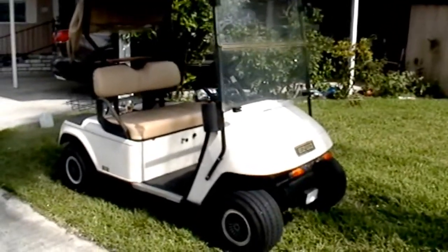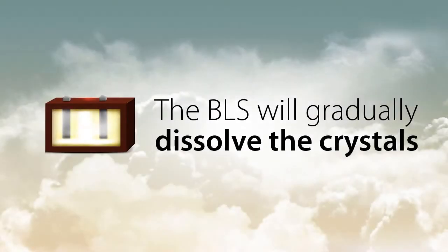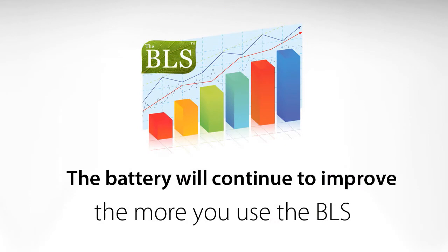Be sure to charge your vehicle after every use. The BLS will gradually dissolve the sulfate crystals and recondition the battery. If you use your cart regularly, you will start to notice the results within the first two weeks. It will continue to improve the more you use your cart.